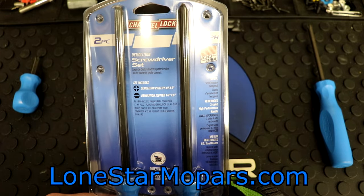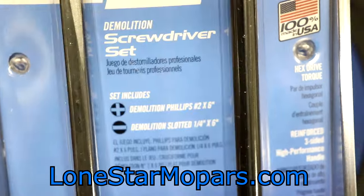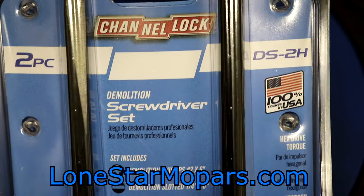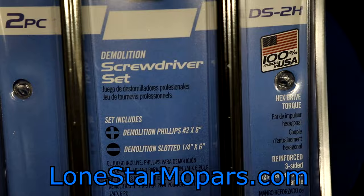But the star of the show right here is part number DS-2H. Some of you can probably deduce what that is without further explanation if you stop and think about the DS. This is a demolition screwdriver set. The set includes only two drivers: you get a 6-inch number 2 Phillips — which is cool because the standard driver here is a 4-inch — and in slotted, a similarly equipped 6-inch iteration of a quarter drive.